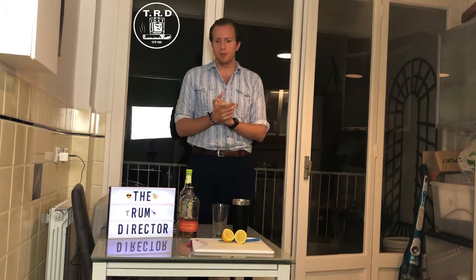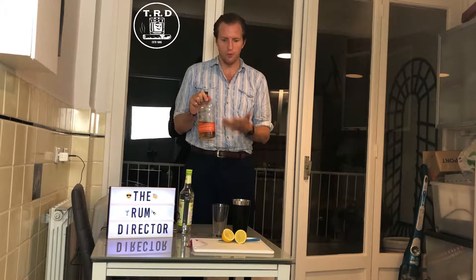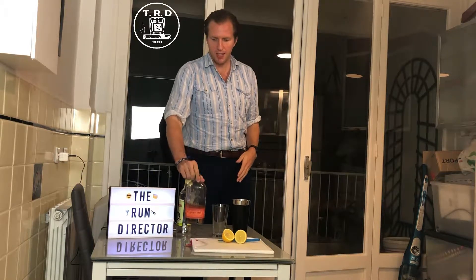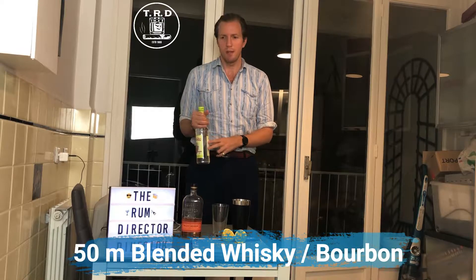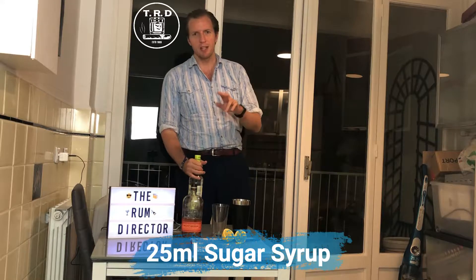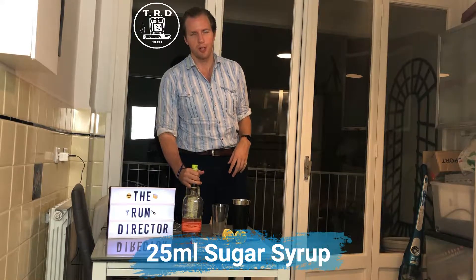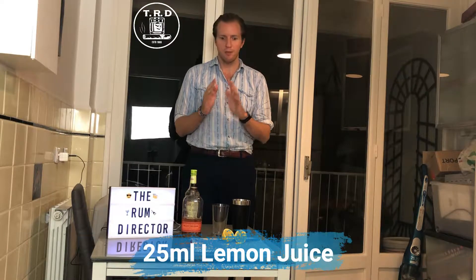Very simple ingredients: 50ml of whiskey — for this I'm using Bullet Bourbon, it's a great whiskey to use for this. Then 25ml of sugar syrup — you can either make it yourself or buy it. And 25ml of freshly squeezed lemon juice. You can use the bottled stuff, but I personally feel the taste of the fresh stuff is better.